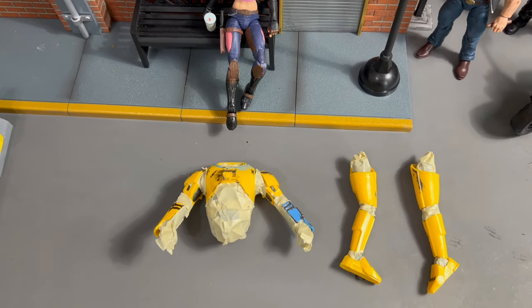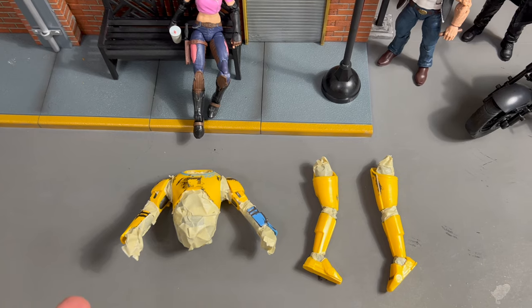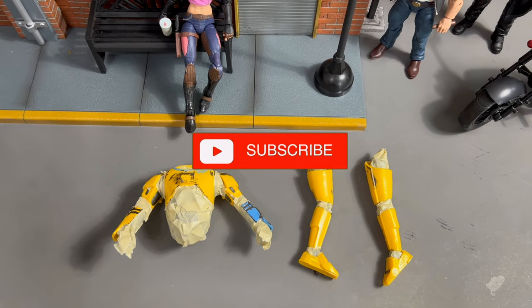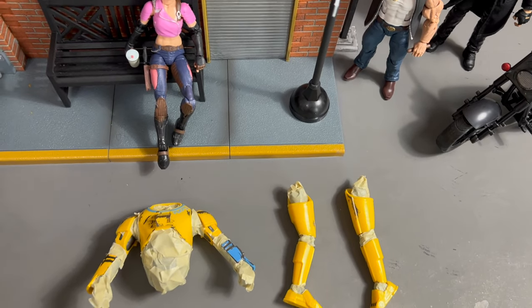One of the things I want to address first is this yellow color. For its purpose in Star Wars it made sense — he was a construction droid or some kind of warehouse droid, really not meant for fighting, more like a bipedal forklift.